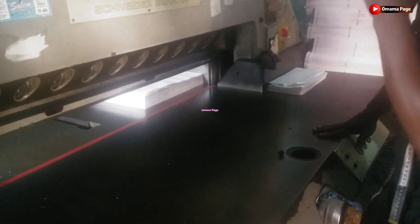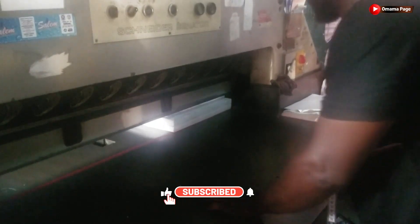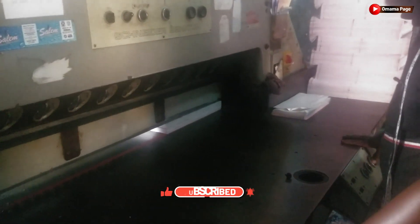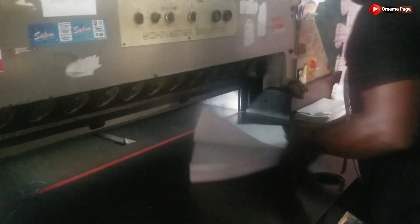On your screen right now is how printing papers are being cut in the printing house. Before we can print on any paper in a printing house — like printing a poster, invitation, and other sorts of printing works — the papers have to be cut according to the size of the work. This is the main machine they use to do the cutting. Let's dive into the video and see the process they go through in cutting papers.